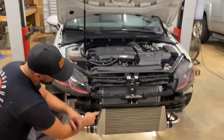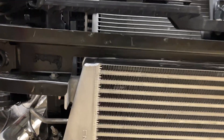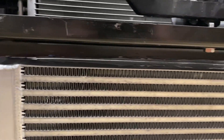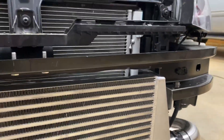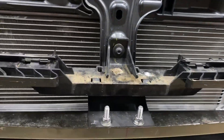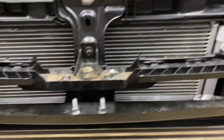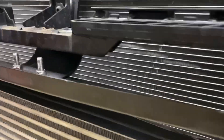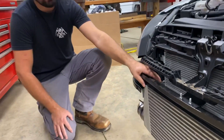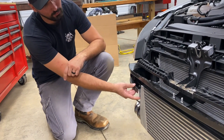As you can see here, the crash bar does need to be cut. You'd be installing this on your race car at your own risk. This obviously isn't DOT crash rated or anything like that. There is still plenty of structural integrity left — these crash bars are super sturdy, and obviously you're adding some structure back with this super beefy 3.5 inch core and 6061 aluminum mounts.